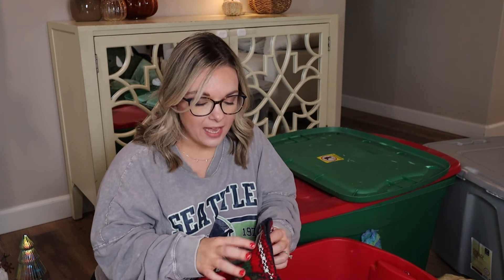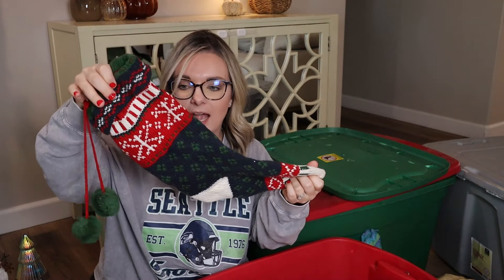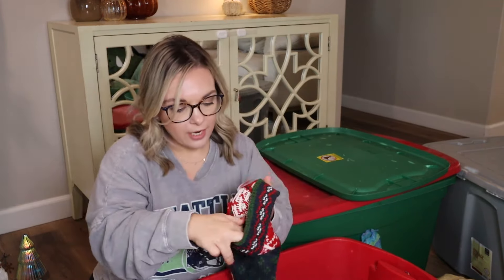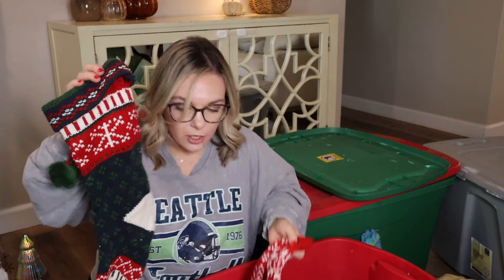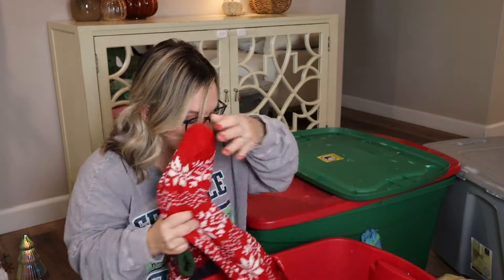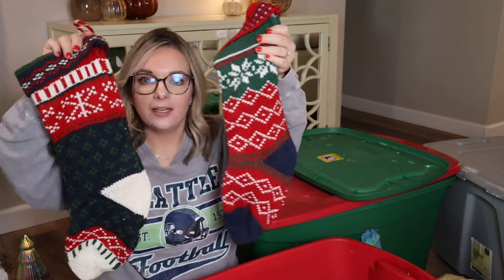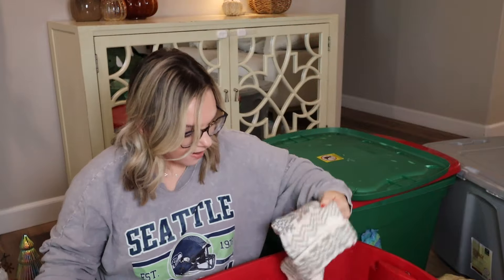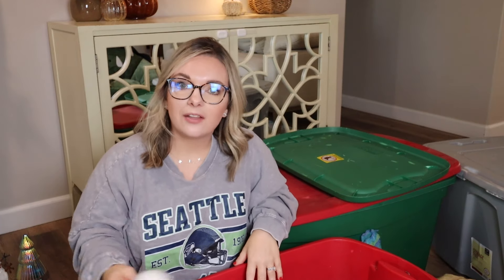Speaking of traditional, I love our stockings. We get these from Target — super traditional Christmas colors and I love the design of them. They're really nostalgic to me for some reason. They do have a decent stretch and there is no lining. These are Wondershop and I can link these down below. We have a red and white one, one that has more red, and then a white one. We will be using all four of them and everybody gets to pick their favorite color — that's the one Santa fills every year.